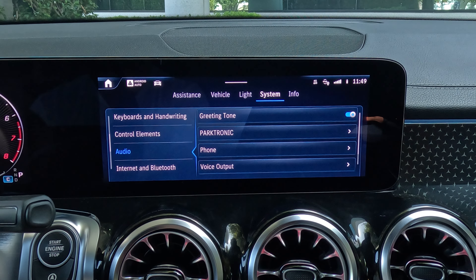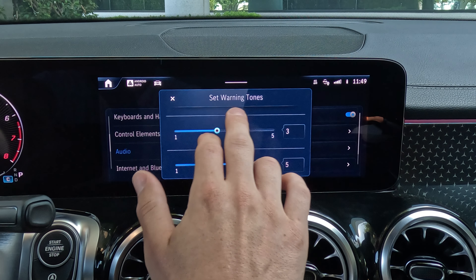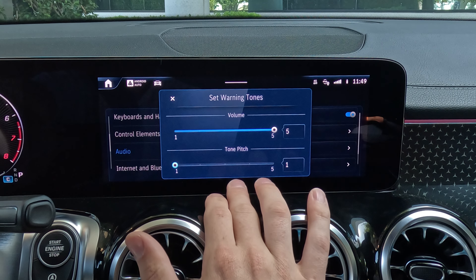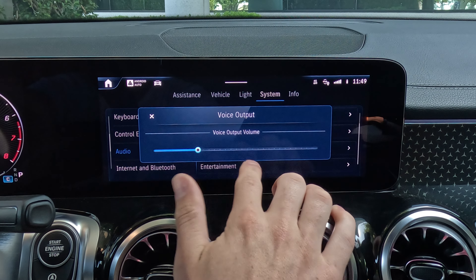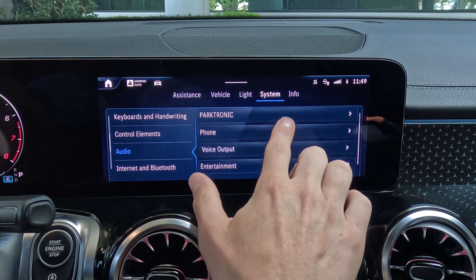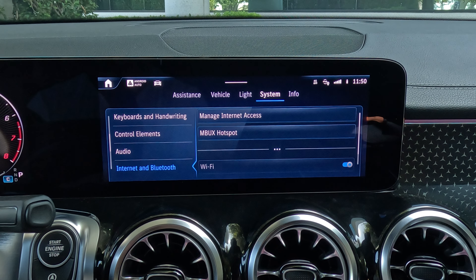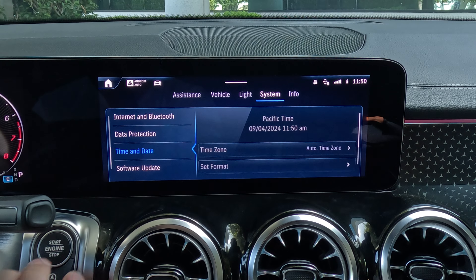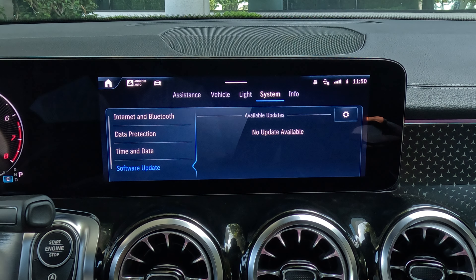There are your audio settings. A greeting tone — do you want to be greeted with 'hello, your name' when you get into the vehicle? You can turn that on. Parktronic — how loud do you want the backup sensor tones to be? You can even change the pitches, which is pretty funny — you could make a little song out of that. Voice output controls how loud you want the voice output to be. Under internet and Bluetooth, if you want to have a Wi-Fi hotspot in the car to provide internet to your devices, you can do that. You can also turn off your Bluetooth. Data protection lets you set a pin so people can't access your data without your identification code. You can change the date and time or have it set automatically, and if you're connected to the internet, you can check for software updates.